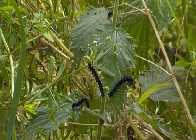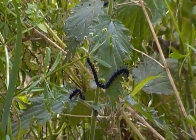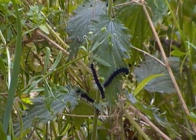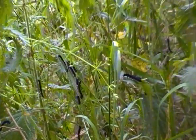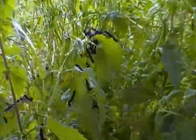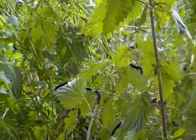Hello there. I'm just filming some peacock butterfly caterpillars here on some nettles. If I just zoom back, there's a whole load of them there, as you can see — all these black caterpillars on these nettles. There's a load of them over here as well. They're literally everywhere.